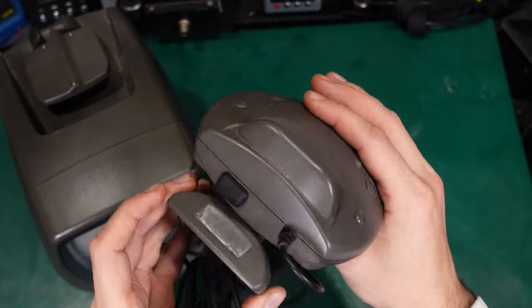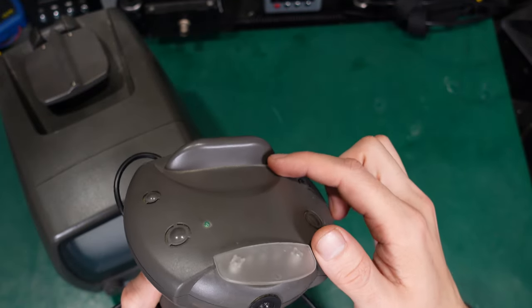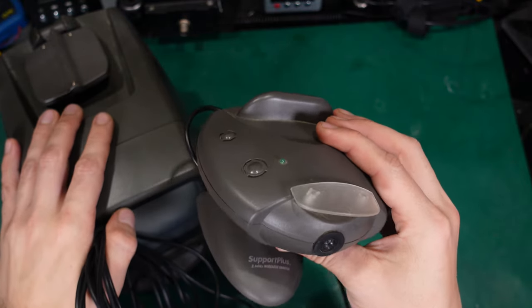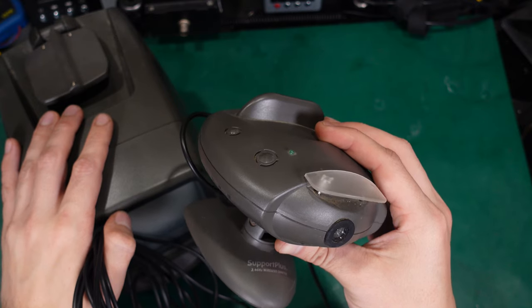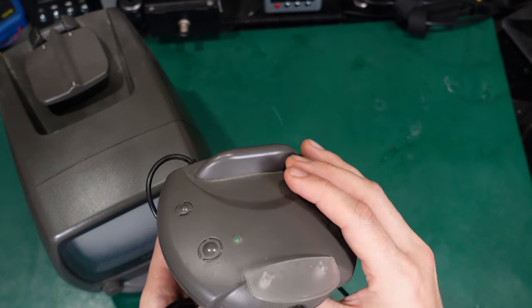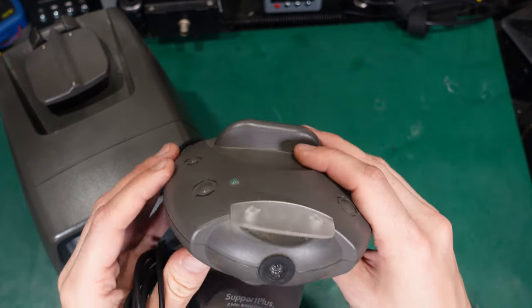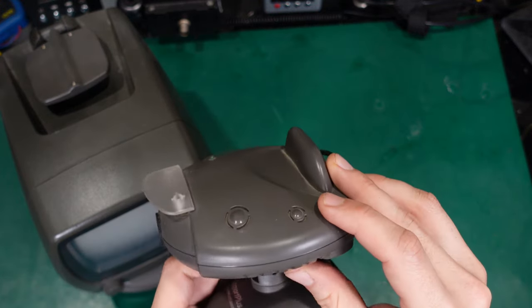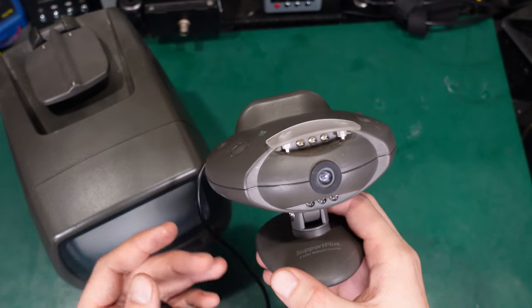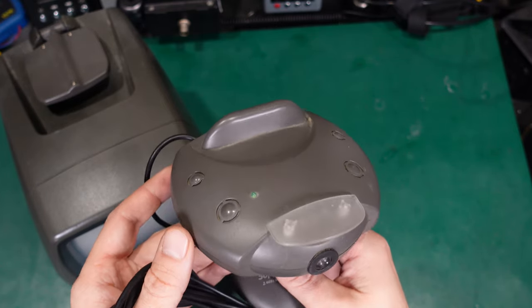Here you can clearly see the antenna. The quite interesting part is the frequency range where this device is operating — it's using 2.4 GHz, which is the ISM band and is heavily occupied by Wi-Fi nowadays. From the noise that I see, it looks like the link is using an analog signal, which is quite interesting.